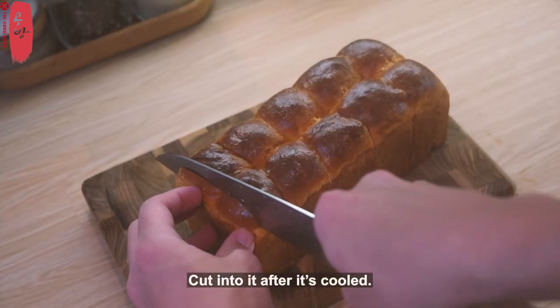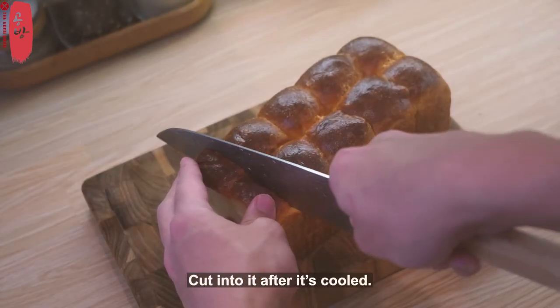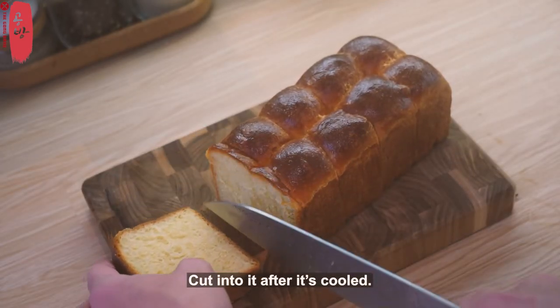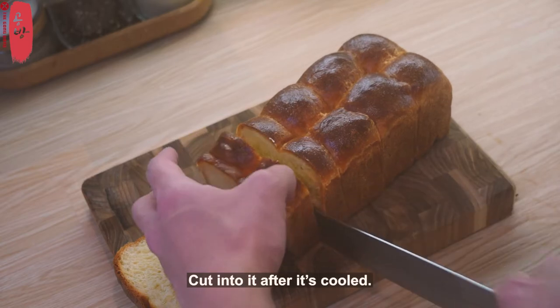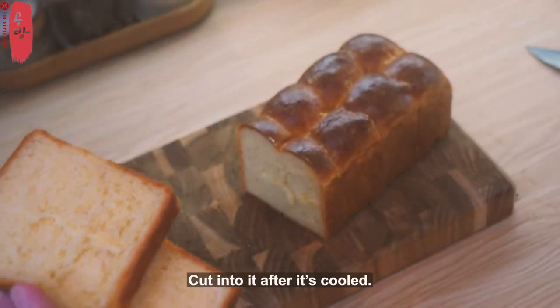I'm going to put it in the middle of the pot, and then I'll put it in the middle of the pot.